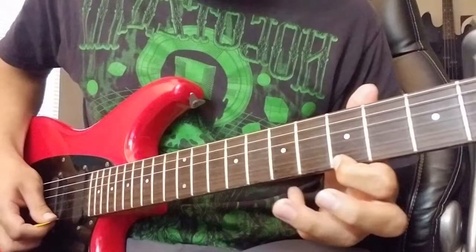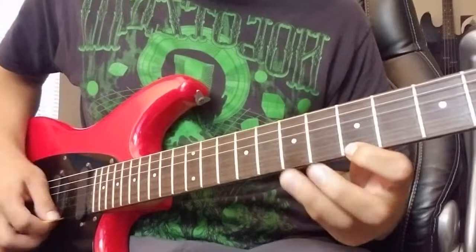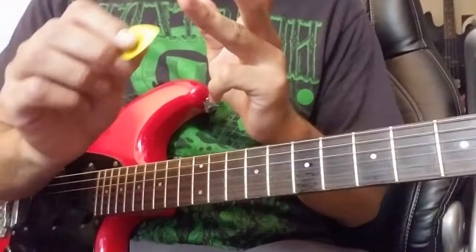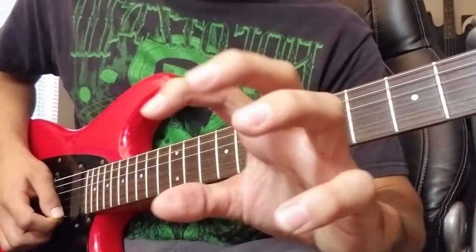Hammer-ons are basically when you play two notes one after the other, always ascending. You pick the first note but then you hammer the second one on — so I only pick once. It's important to use the tip of your finger, not the flat part, but the very very tip up here.